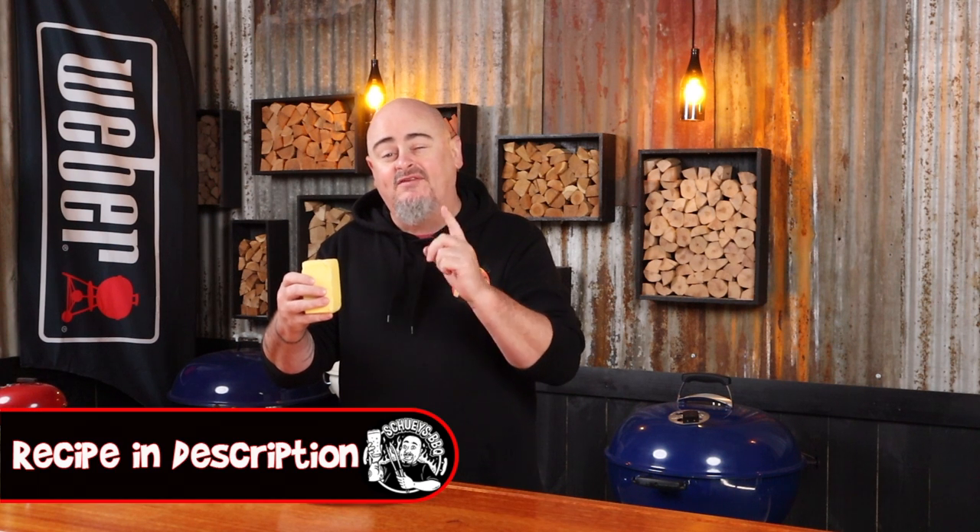So I'm going to show you how to make compound butter. Now you can use this process to make any manner of combinations of flavour that you like. But for this recipe, for my whiskey butter, you're going to need 250 grams of unsalted butter at room temperature, obviously some whiskey, a bit of brown sugar, some cayenne pepper for a little bit of heat, and some garlic.